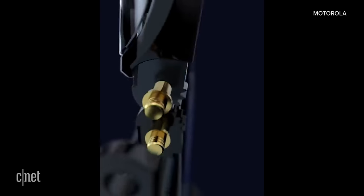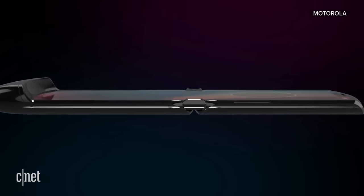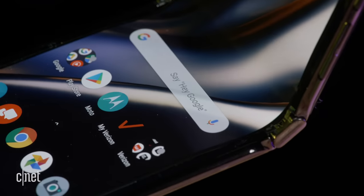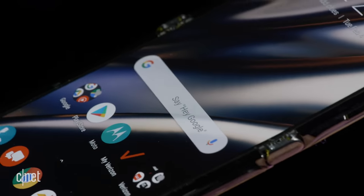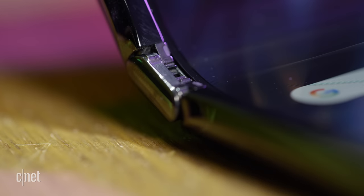The Razr has two steel plates under the screen that slide to make room for the display when it's closed. To avoid creating a crease, it has a small teardrop fold when closed. When you open the phone, the plates push against the screen to make it fully flat. Motorola has not released an official fold rating for the Razr hinge.